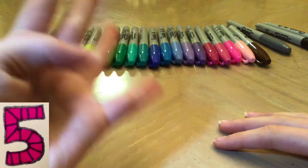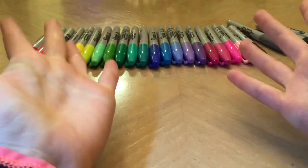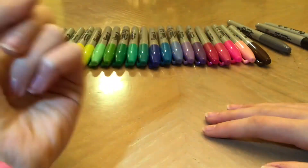Five, four, three, two, one. Did you do it? I hope you did. Now let's get to drawing.